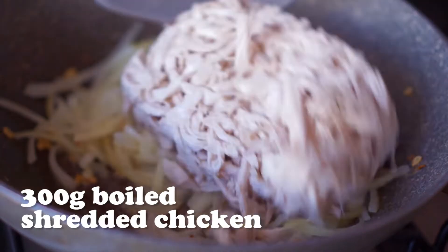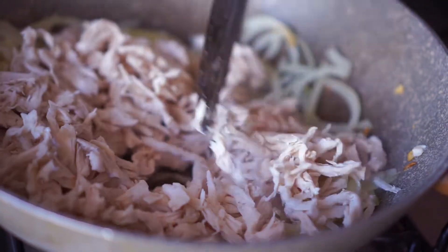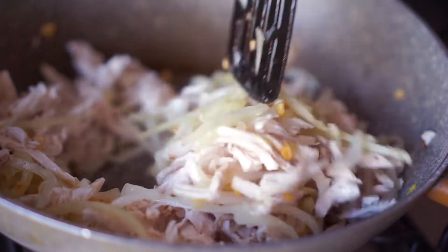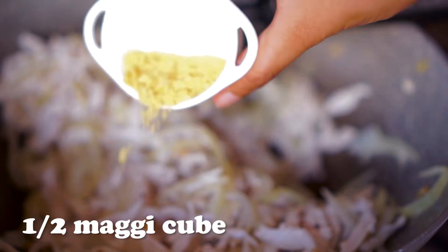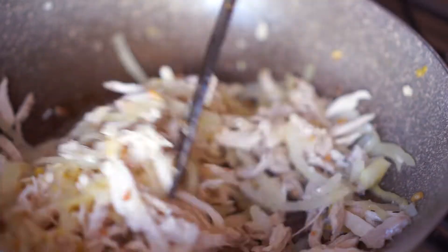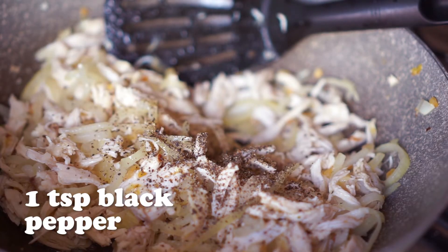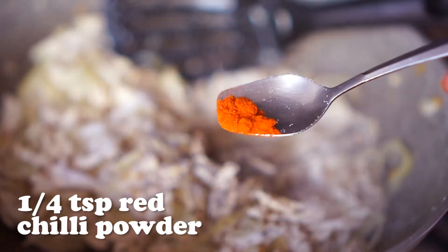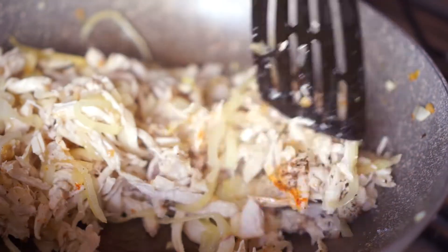Here I have 300 grams of boiled shredded chicken and you want to stir fry this for about 5 minutes or until most of the moisture has disappeared. For seasoning, add half of a crushed magic chicken stock cube, 1 teaspoon of freshly ground black pepper, 1 teaspoon salt, and ¼ teaspoon red chili powder. Mix everything well until well combined.